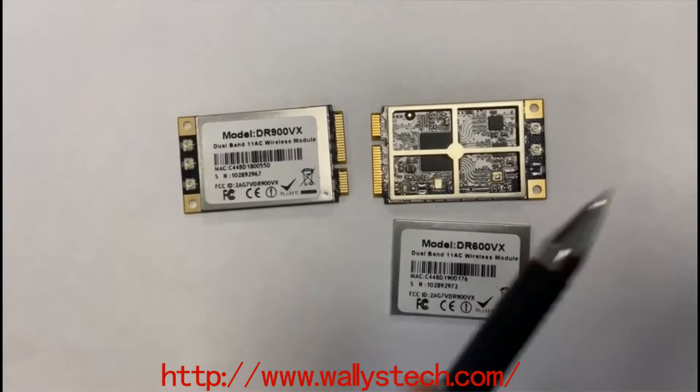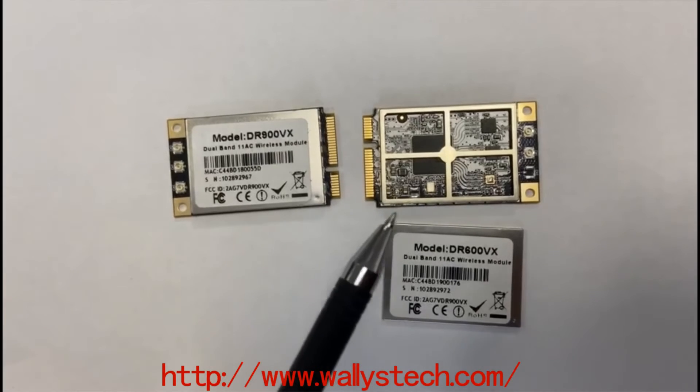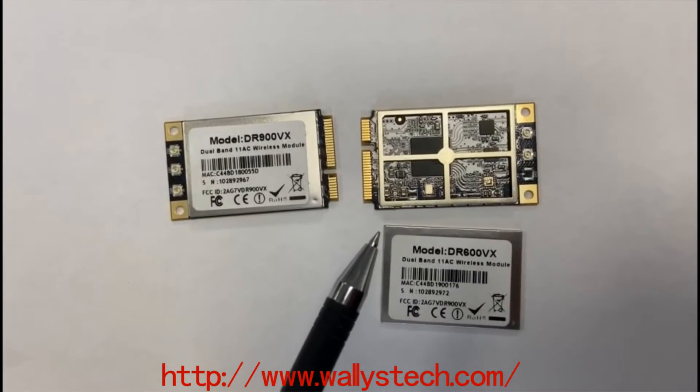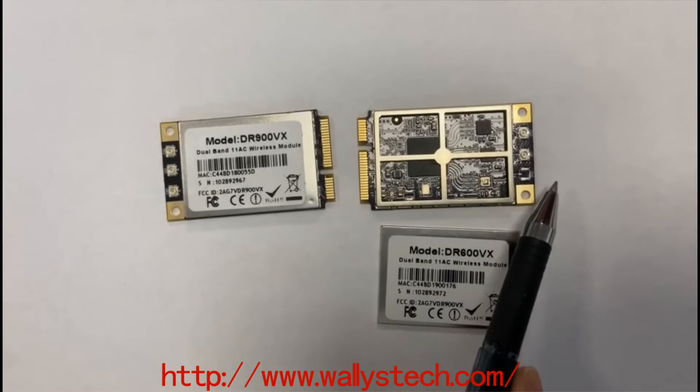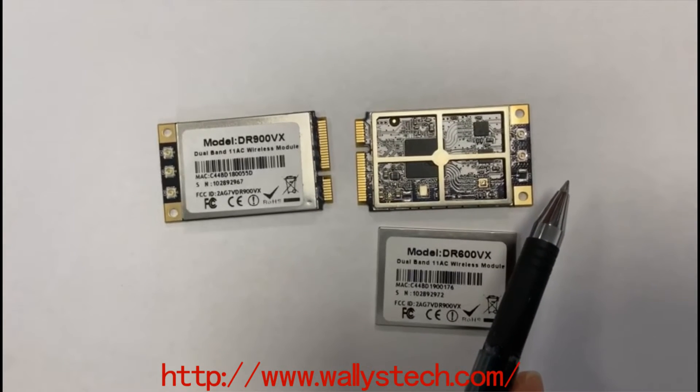DR600VX, which is based on the QCA9880 chipset, is an enterprise wireless module integrated with 2x2 5GHz and 2x2 2.4GHz high power radio module.